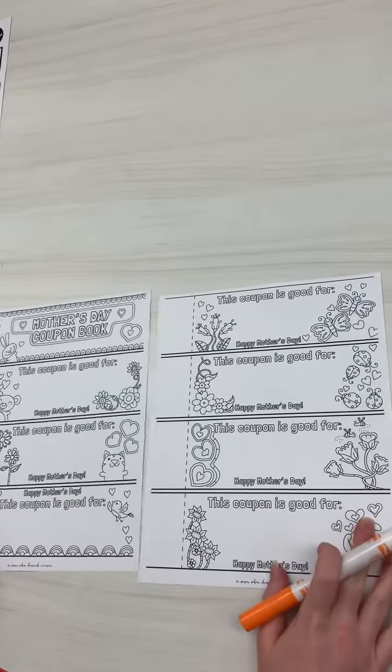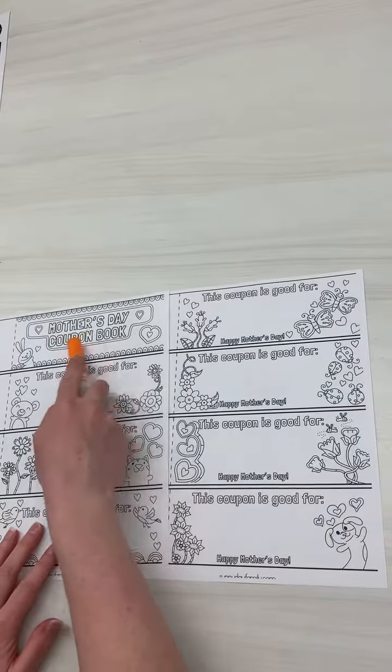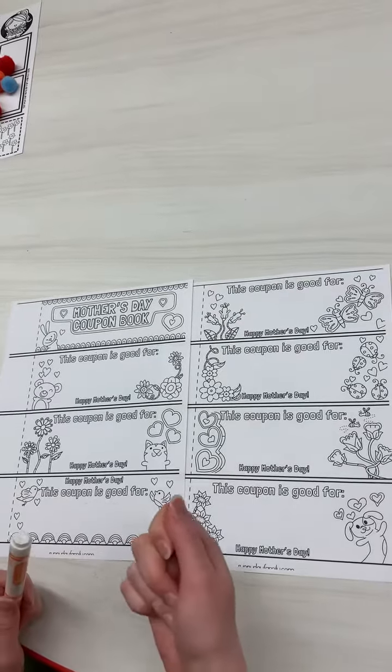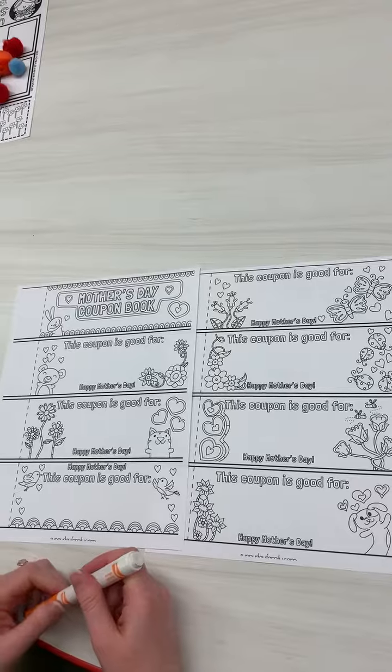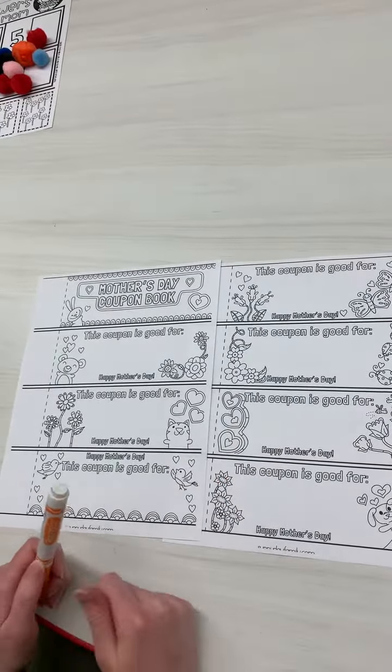So you're going to need these two pages from your packet. This says Mother's Day coupon book, and a coupon is something that you can use — you turn it in, it's kind of like money. You give them the coupon and you do something for them.